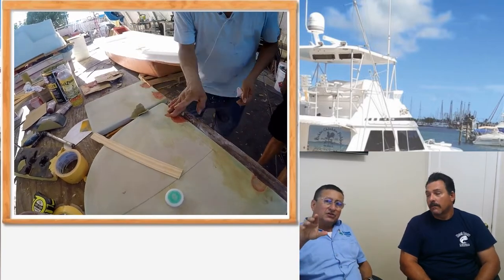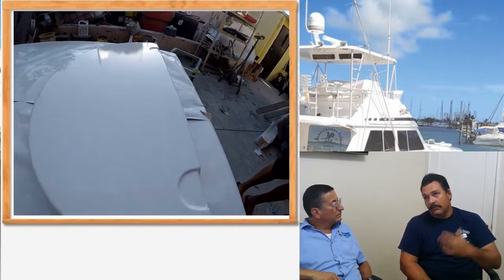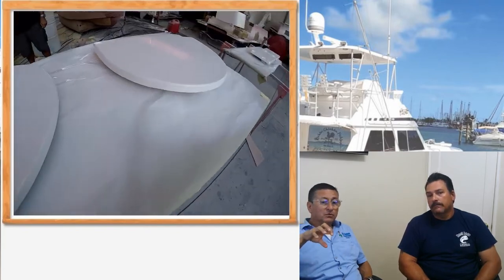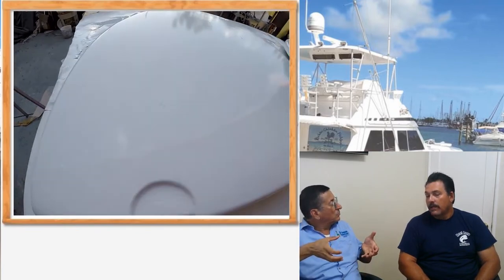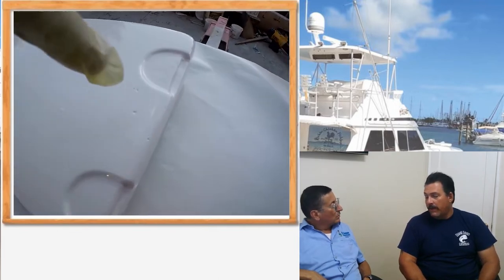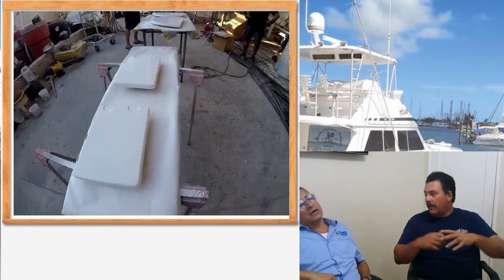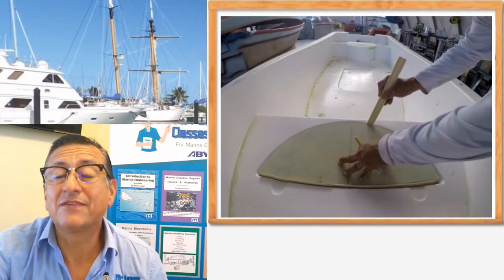Now the hatch is completely sanded. What is the next step — we are going to paint it? Yes. What you see in the video, we're going to start priming and getting it ready for the tooling gel coat. And the next step — another episode — is how to apply the tooling gel coat. After that, we let it set and dry. Then we put about 13 coats of wax. And then right before we paint it, we spray it down with PVA, which is like an additional film layer on top. It's sprayed on like a paint — for the release.